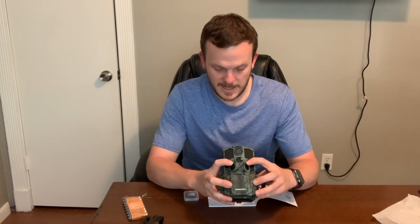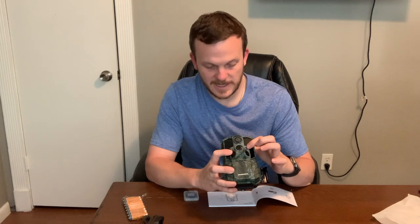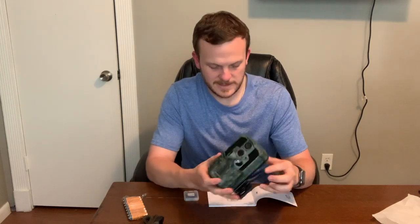It comes with your manual. Like most cameras, you've got your PIR sensors on the side, the camera lens up top, an indication LED, another sensor, and on the sides are your infrared LEDs.